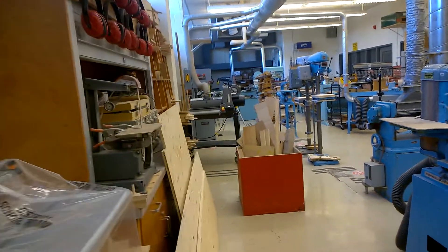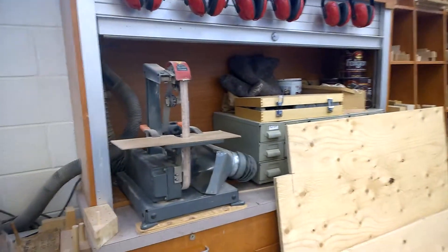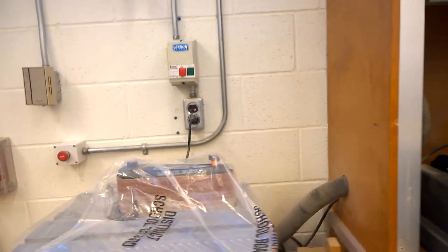Coming back inside — this is our sanding station where we're going to learn how to sand with machines. This is a small belt sander, and I need to uncover this one — it's another sander that I haven't uncovered since the summer.